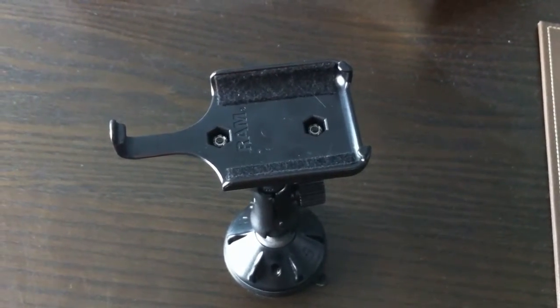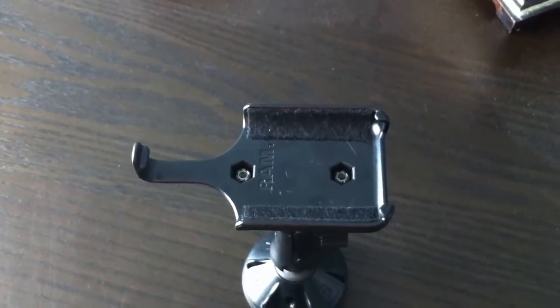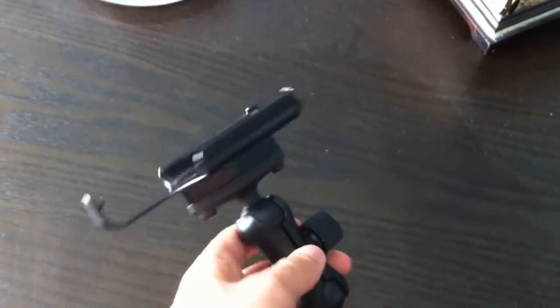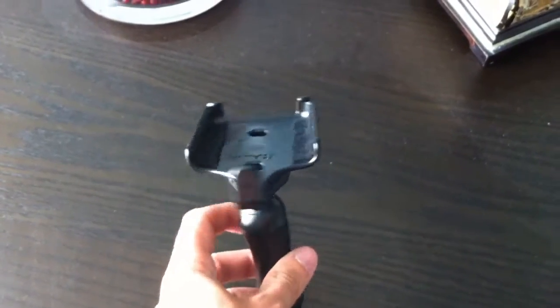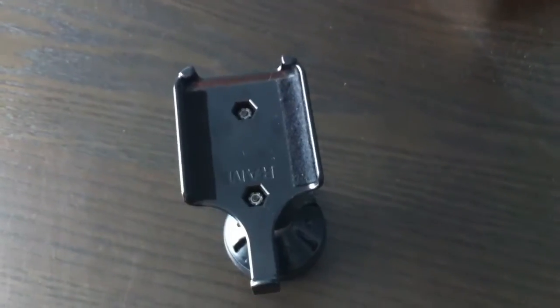This is a review of the RAM mount available at ram-mount.com. This is for the iPhone 4 and 4S. They also have a cradle available for the iPhone 3G.